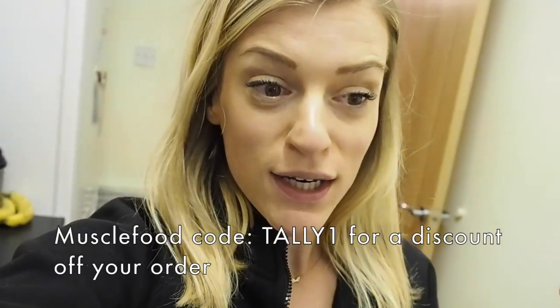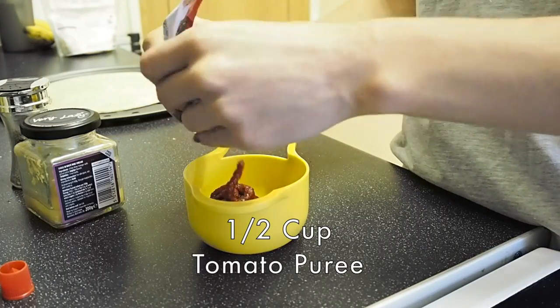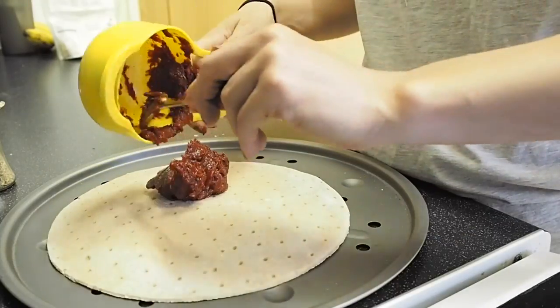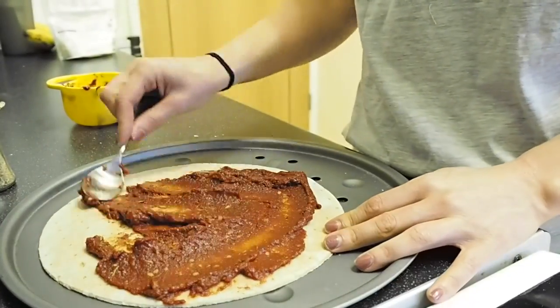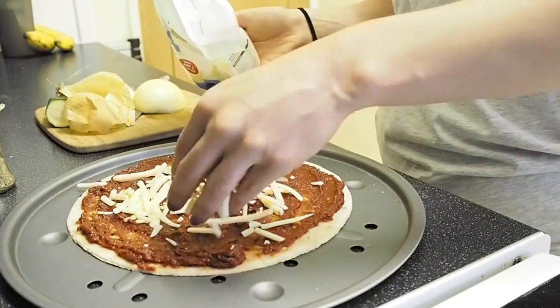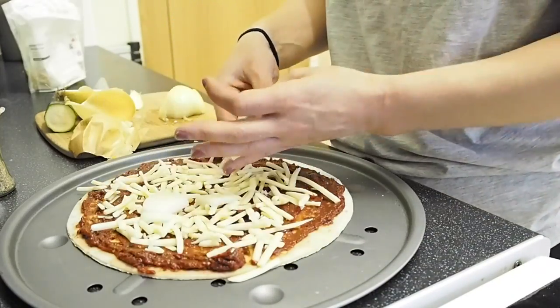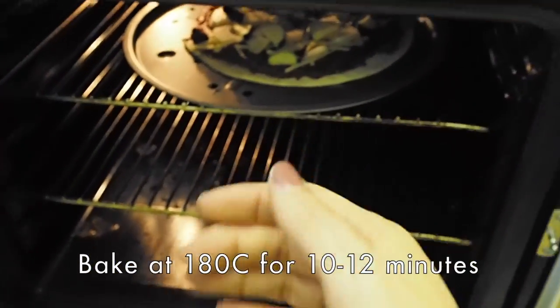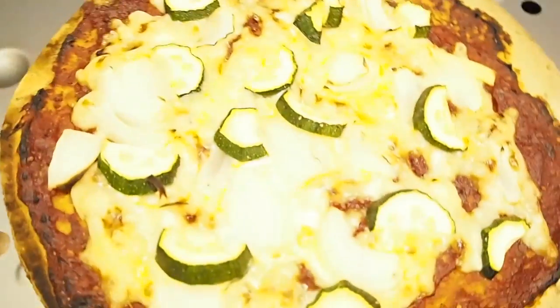I'm back from work, I'm so hungry, and I think I'm going to make a pizza. Jack's out tonight for dinner with his dad. I'm going to show you how I make it because I use these Muscle Food pizza bases and they're genuinely amazing — gluten free, high protein, lower carb. My pizza is done, I've got it here.